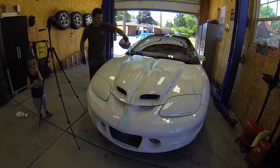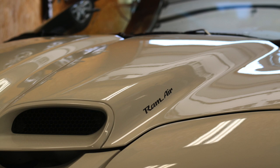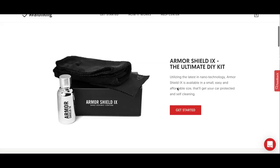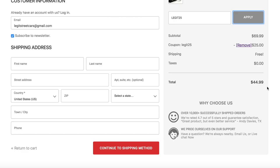This ceramic coating can last up to five years, and not only is it very hydrophobic but it also adds a deep glossy finish to your paint. I coated half of the hood on my daily driver Mercedes diesel six months ago and it still repels dirt and water like the day I applied it, which makes it perfect for daily driver cars you don't want to wash all the time. There'll be links in the description to all the products, and I'll also leave a coupon code to get your own Armor Shield 9 ceramic coating kit for only 45 bucks.